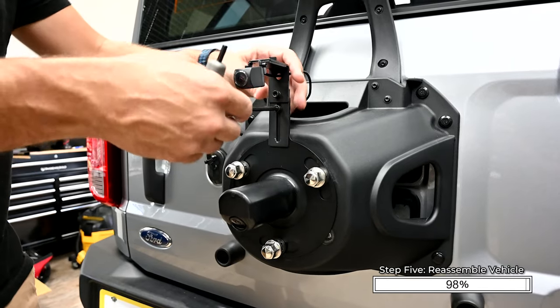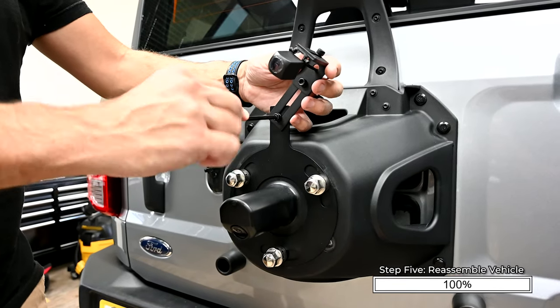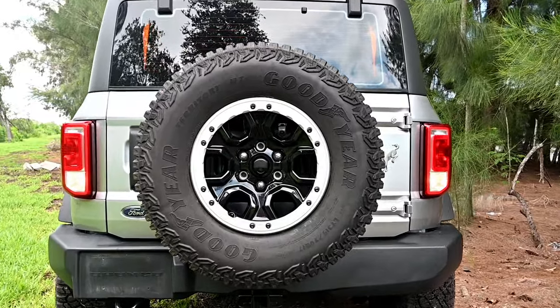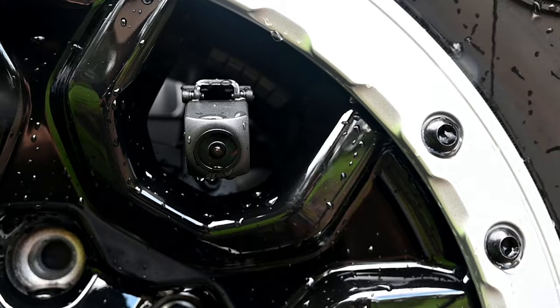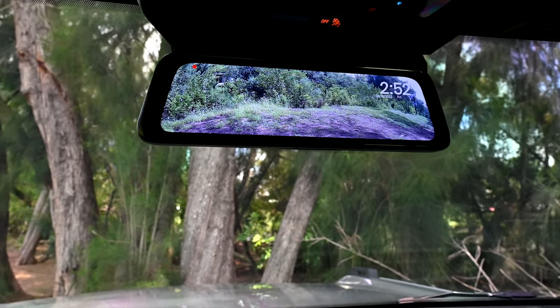Make final adjustments to the position of the camera bracket. Be sure to tighten the bolts once you've confirmed proper fit. Then reinstall the spare tire. This completes the installation of our Clearview HD DVR Mirror Kit for Ford Bronco from Echomaster. We hope you've enjoyed this install video.